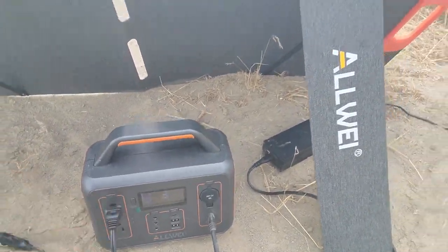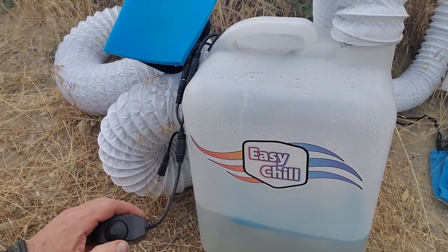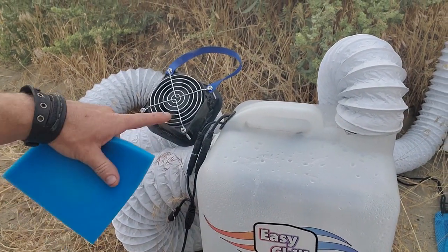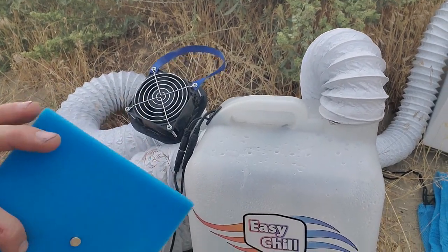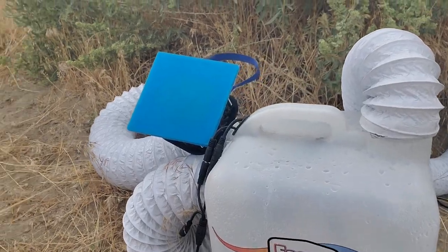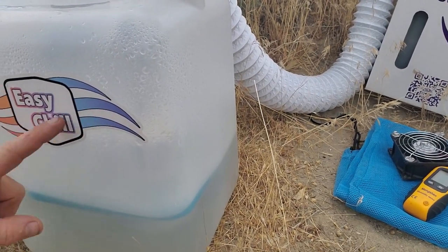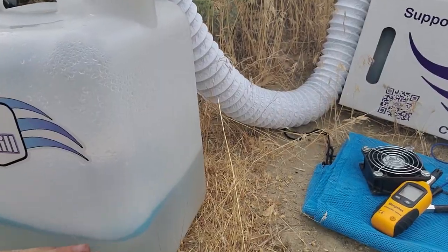The Easy Chill plugs in. You've got a power knob here, and you can adjust the speed according to how much cooling you need. This is the intake fan — you put this outside to pull in fresh, dry air, and it comes with a magnetic filter to help keep the dust out. There's no water pump to burn out, no mesh screen to clog up or grow mold. I'm doing it completely different, and I've got a patent on how I'm doing it.